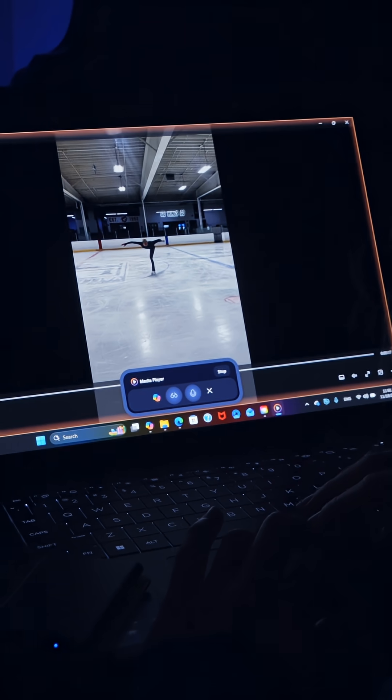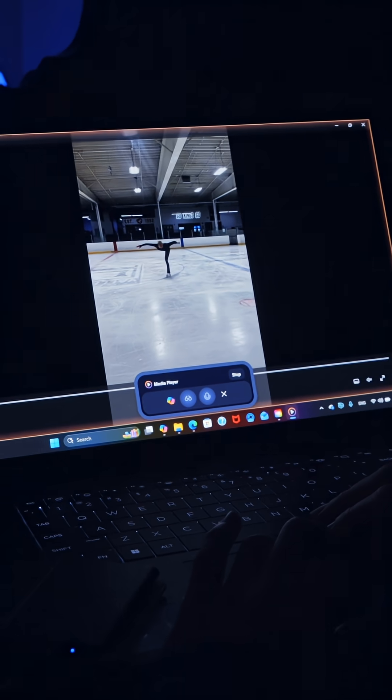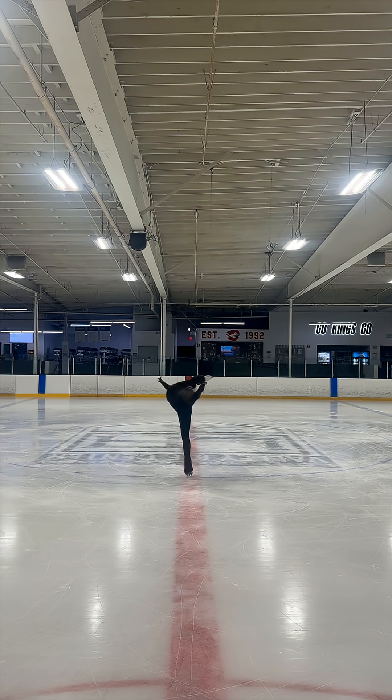To enhance your spin, ensure you're keeping a tight core, using your arms for momentum, and maintaining a centered balance over your skating foot. When my coach has a day off, Copilot is there for me. It's like having your own personal coach at all times.